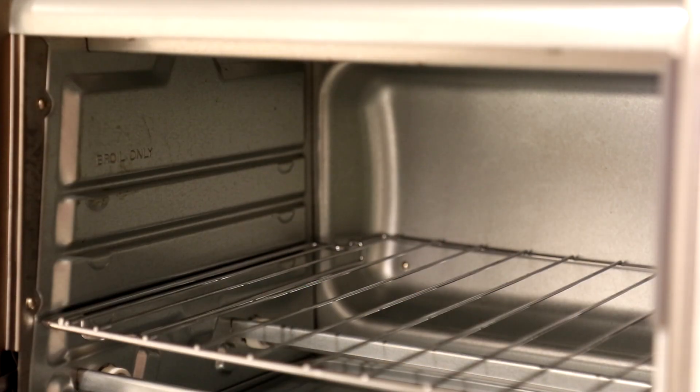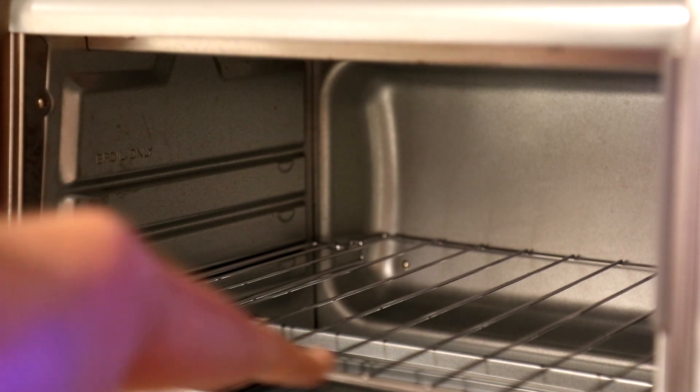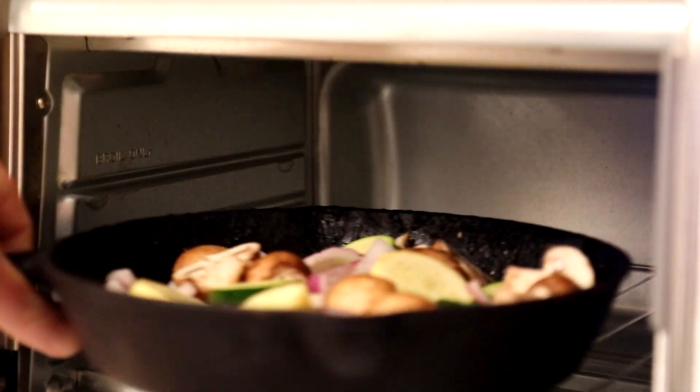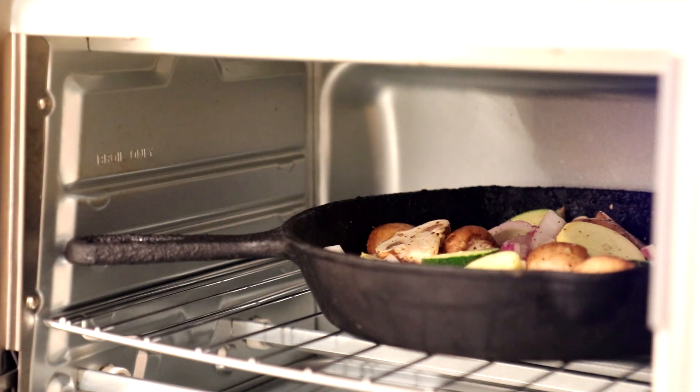I set my oven to bake at 450 degrees Fahrenheit with the oven rack down at the bottom. I'm going to let those cook until they look like they're getting kind of soft, and then I'm going to add the meat.